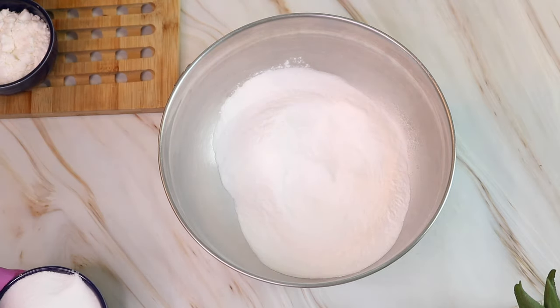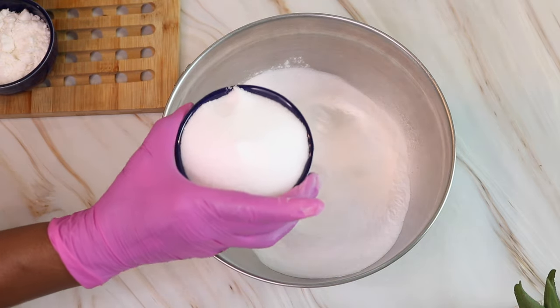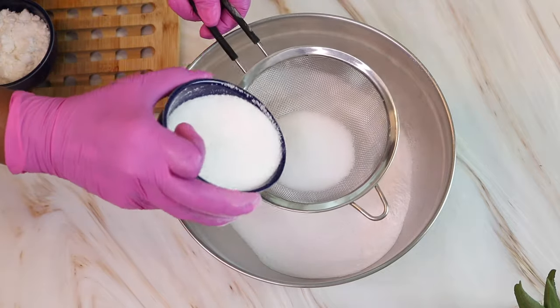The next ingredient is my citric acid. I'm also going to just pour it right into the strainer and strain it out.